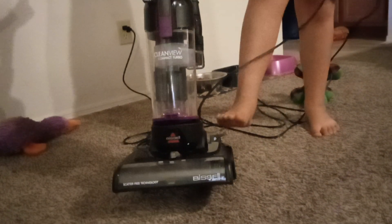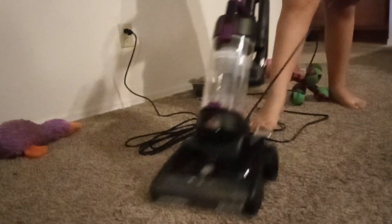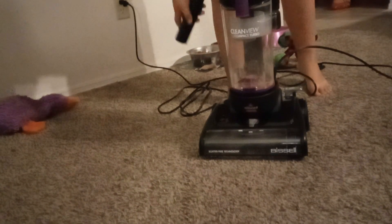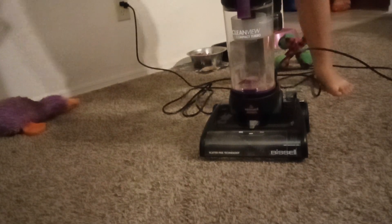Go, Rose — you see that? Now we're going to take the hose out and we're going to test the turbo brush.